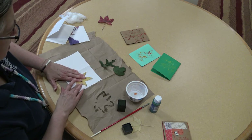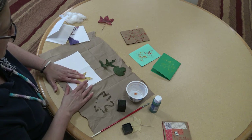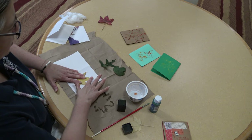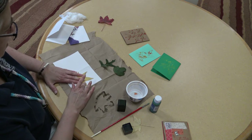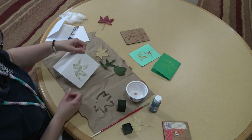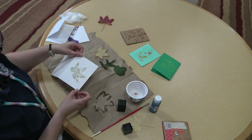Then we'll come over to our card very carefully. Take it straight down and press it — don't try and smooth it out with your fingers, just press up and down. Then carefully lift it off. So there we have just one leaf print.